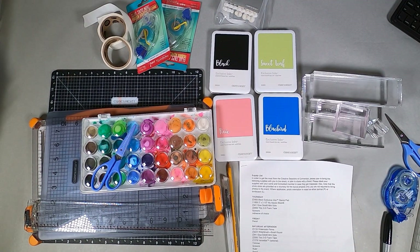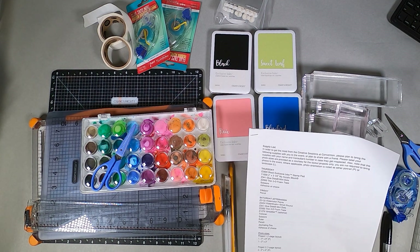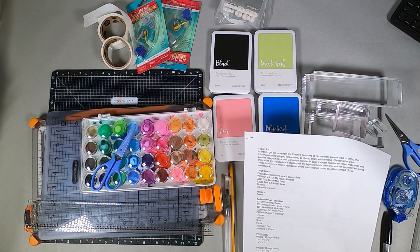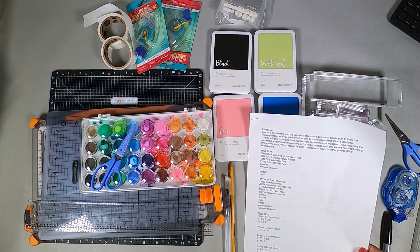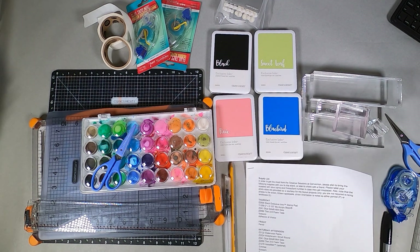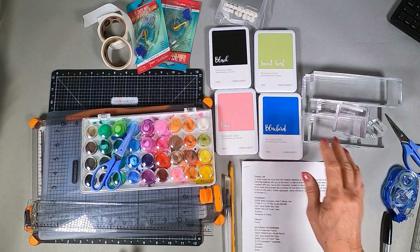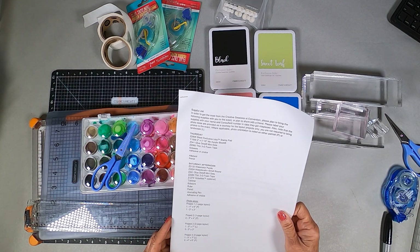Hello, this is Dorothy Smith and today I'm going to do a quick video of the supplies I'm going to bring and how I'm going to pack them for our Close to My Heart convention, which starts July 11th and goes through the 13th in Provo, Utah. I'm pretty excited about it and I got my list so I'm ready to go, which is amazingly early for me.